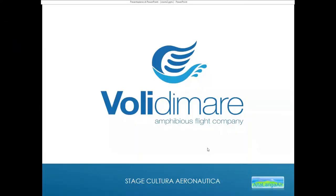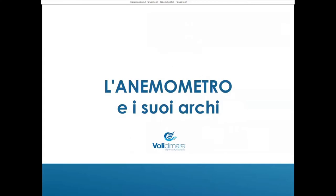Questa sera l'argomento della nostra chiacchierata è l'anemometro e i suoi archi. L'anemometro è uno degli strumenti fondamentali su qualunque aereo, grande o piccolo che sia. Stasera cerchiamo di capire meglio che cosa fa esattamente, che cosa serve, come si usa e quali sono i trucchi del mestiere.